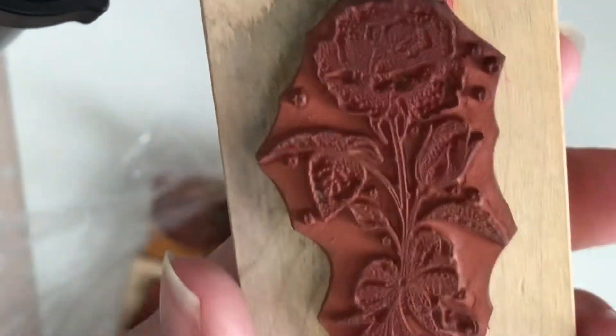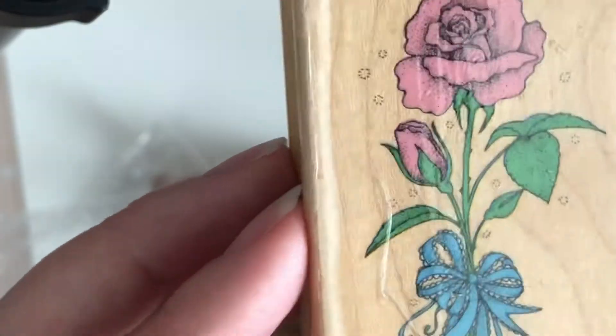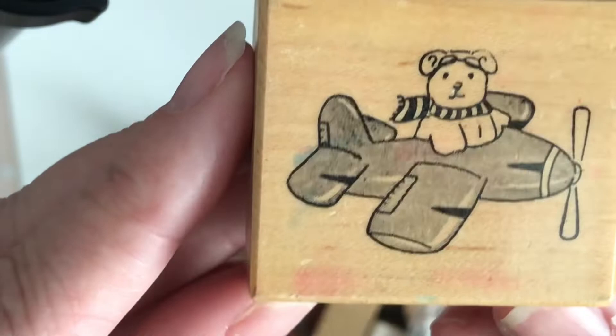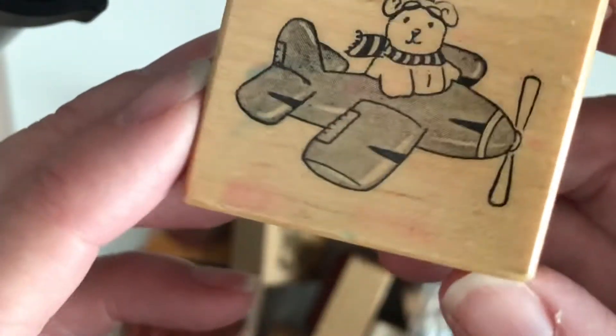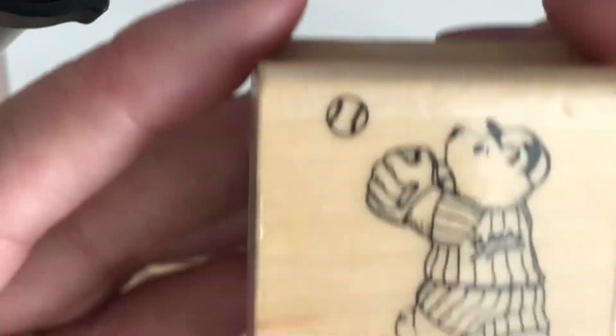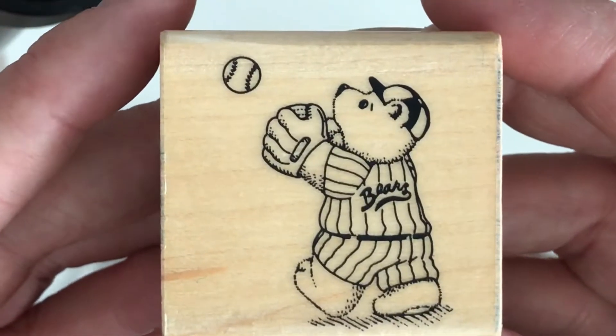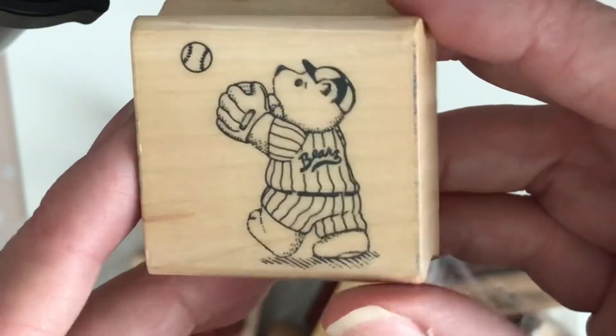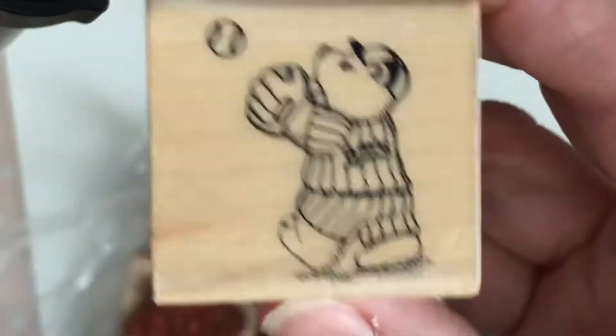This is a 1989 Hero Arts flower — I'll put it in the maybe pile. Here's a bear in an airplane from 1988 — I'm going to donate that one. And a little bear in a band uniform — that's cute, but it's from 1985, the earliest so far, and I don't see myself using it, so I'll donate him.